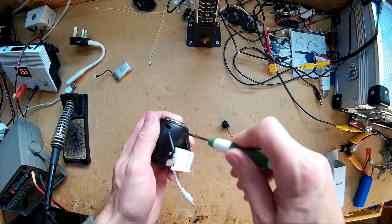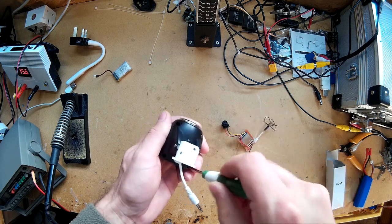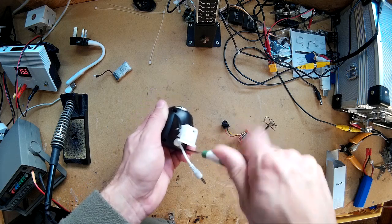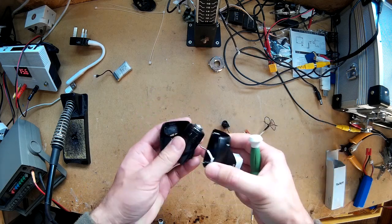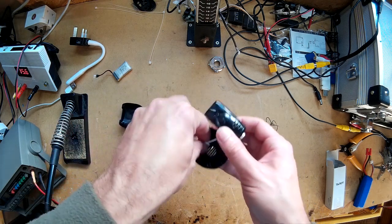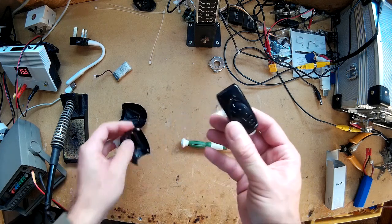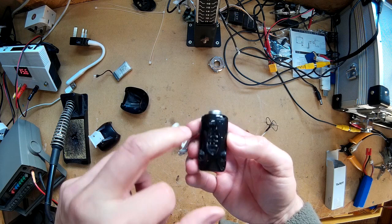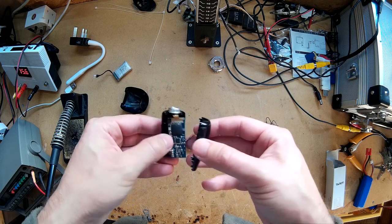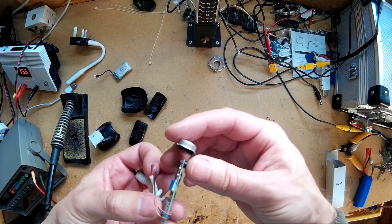So here we go. I've already taken this apart and took a few screws out to make it quicker. The wires are just held in place by that rubber grommet, and then there are just four screws on the camera itself, which I've already removed for quickness. And there we go — there's the camera.